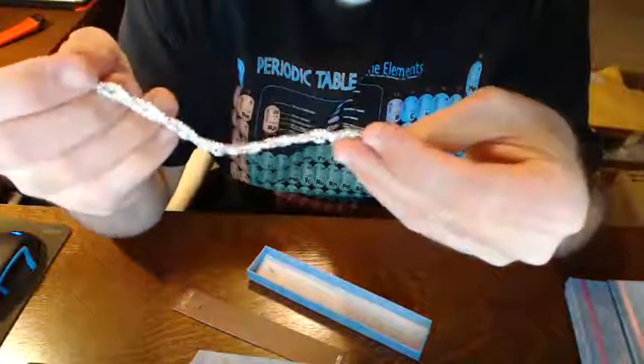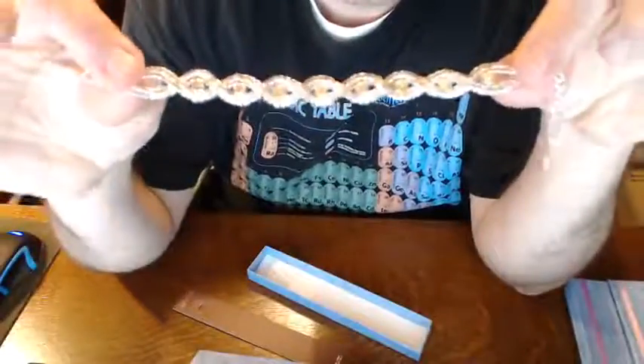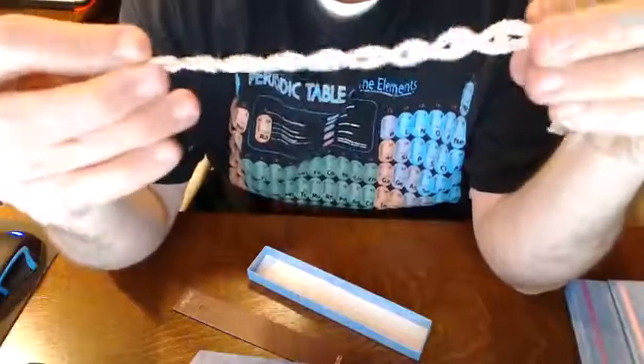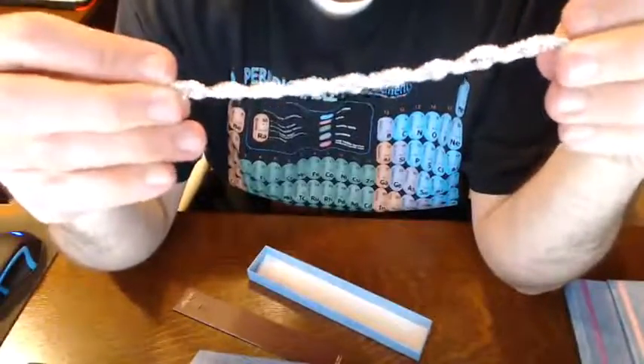The back is nothing to be impressed about. It's just sort of a lumpy chrome back there — not great presentation. But it is just costume jewelry, so that's worth keeping in mind.